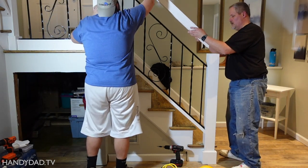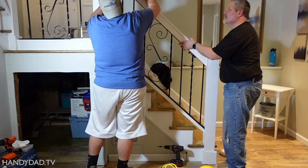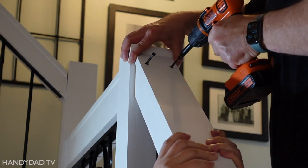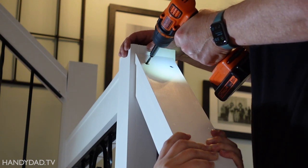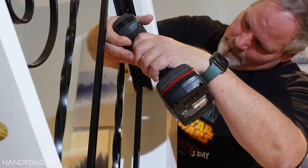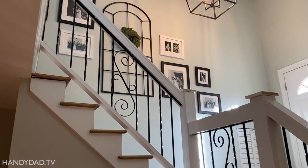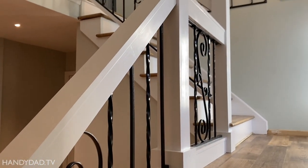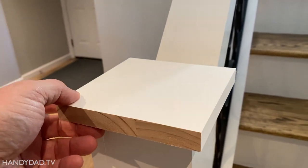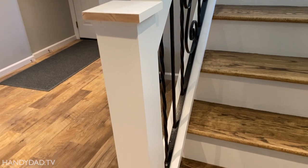We put dabs of caulk on the spacer blocks to prevent the railing from rattling in the wood. The painters have been here — the second coat is done. All the nail holes have been filled, all the caulking is done, and it looks really good. The only thing left to do is the caps — a 1x6 and a 2x6 that has to go on top and get cut. Josh is out at Home Depot getting that piece of wood, and then we'll get those things taken care of.